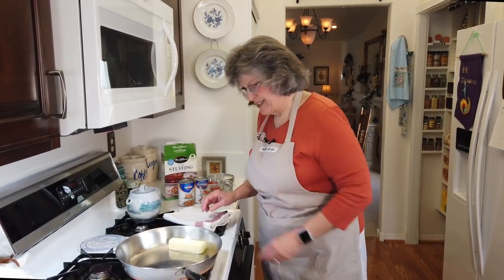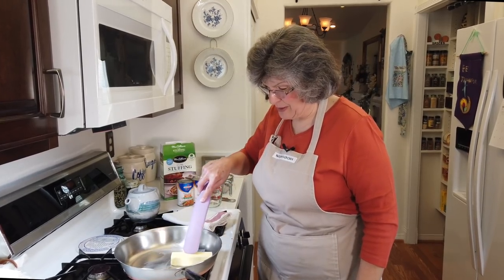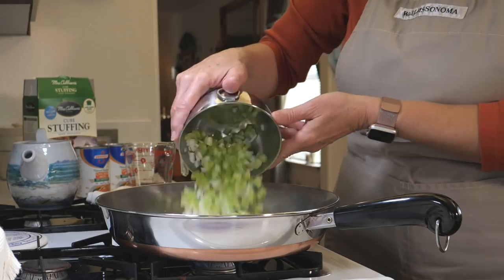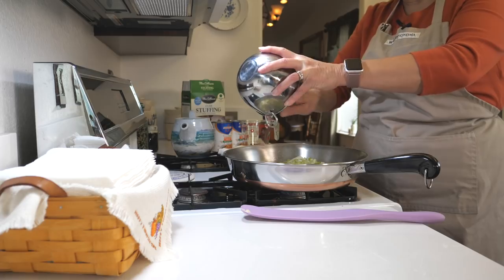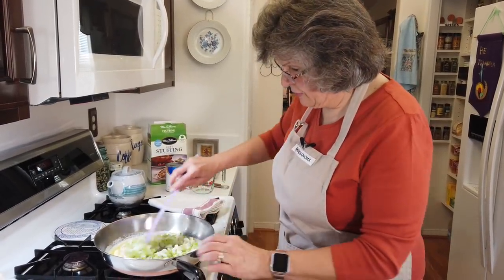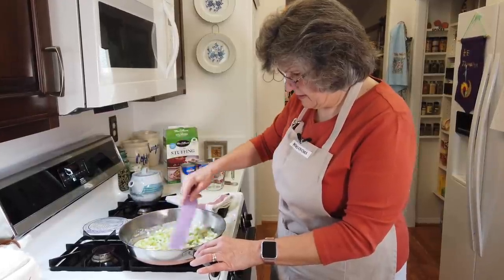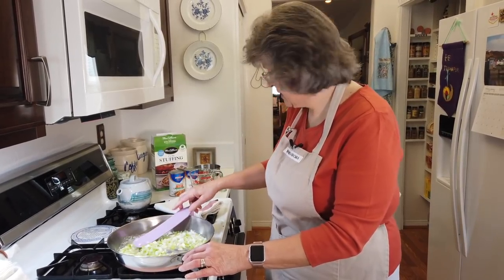We're going to flavor our stuffing with one cup of celery and one cup of onion — very traditional. I know there are a million variations on stuffings, but I do what my mom did. My butter's ready, so I pour in my vegetables with a nice sizzle going on here, and I'm just going to sauté these for a few minutes until they start to soften up a little bit.